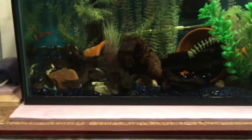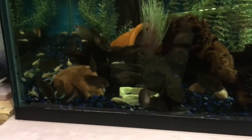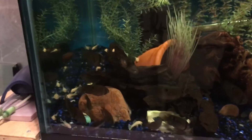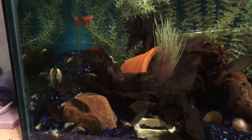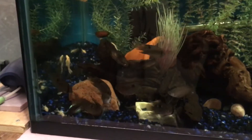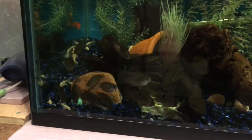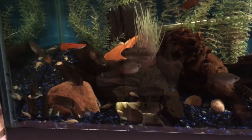Now we're going to show off the 65-gallon. Just fed them, so we got the keyhole cichlids and the grow-out plecos in here — there's at least 30, I lost count, I just keep throwing them in here to grow them out. This tank's got about nine keyhole cichlids I grew out; some are looking really good, though some are bigger than others.